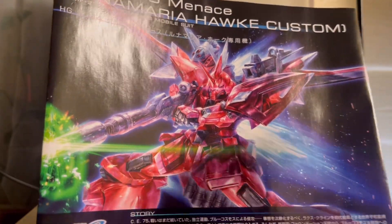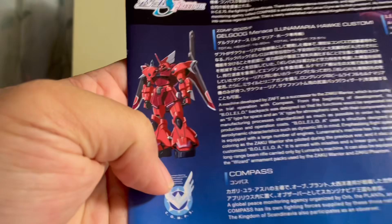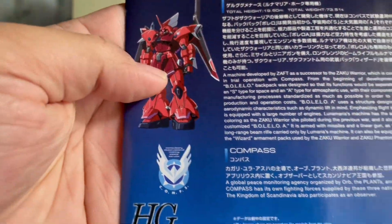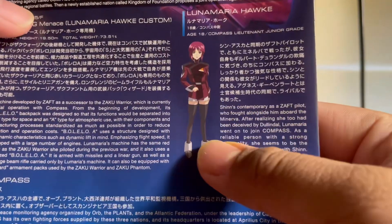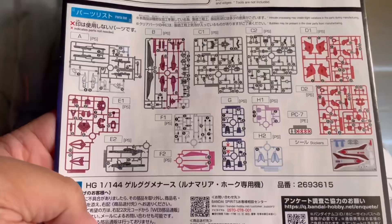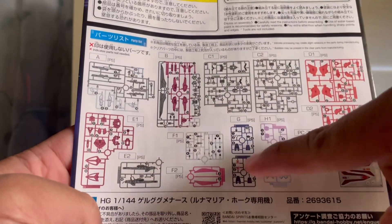After cracking open the box, we have five bags of runners and a manual. Looking at the cover of the manual we see a familiar pose. Moving on down we got some information on what the mobile suit looks like in the anime, and on this side we got the pilot herself — Lunamaria Hawk.